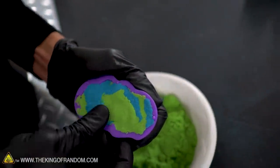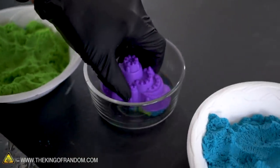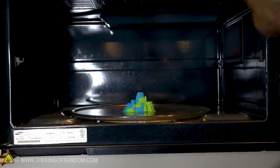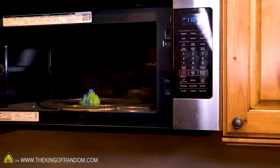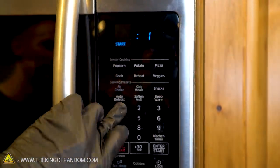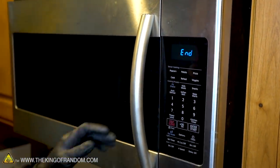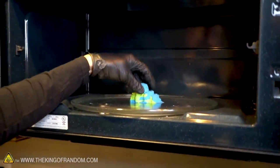I'm going to take our little castle mold and fill it with some of our blue and green sand, then try putting it in a microwave and see if that does anything to it. The plate that it's sitting on is now hot enough that it's uncomfortable to touch, but the sand itself...